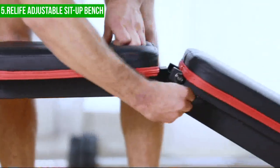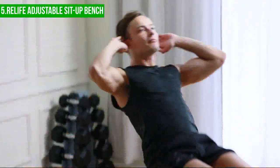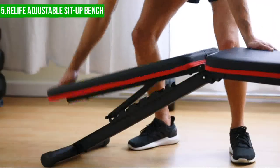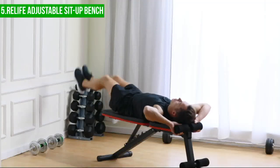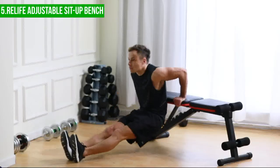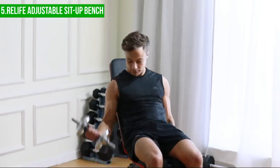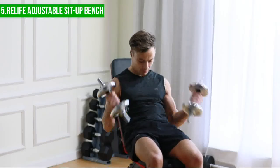One of the most notable features of the Relife Sit-Up Bench is its extra-wide curved backseat, which provides a stable and secure surface for performing sit-ups and other lifting exercises. The foam padded knee and feet rollers with hooks for attaching bungee ropes provide users with the opportunity to perform resistance exercises, which is great for building strength and targeting specific muscle groups.